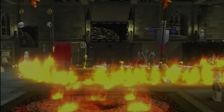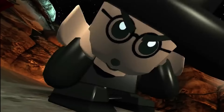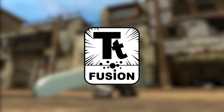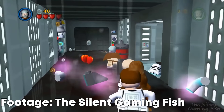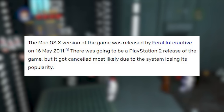LEGO Indiana Jones 2 is obviously the sequel to the first game, this time retelling the events of the fourth film and adding more levels for the movies they've already covered. It released on the 17th of November 2009 to pretty mediocre reviews. But what if I told you LEGO Indiana Jones 2 on the DS was better than the console version? The DS version was developed by TT Fusion, and this time around would also be ported to PSP. There was originally a PS2 version planned but was scrapped sometime during development.